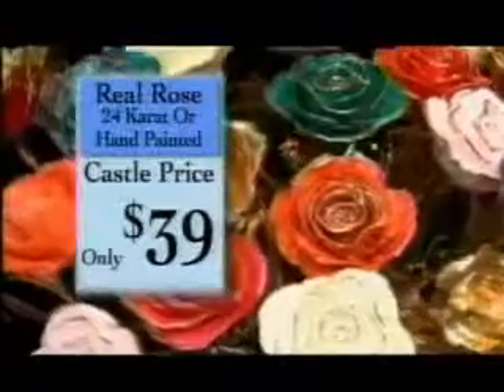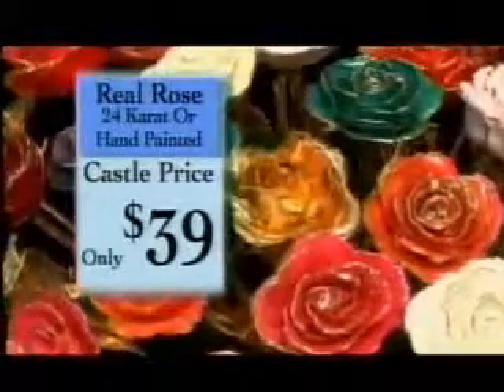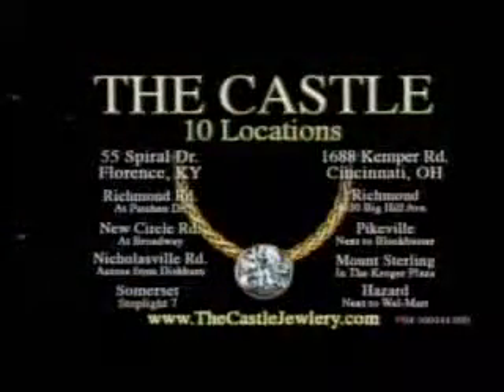The Castle — price the jewelry, half the price. This Mother's Day, get your mom a gift of love that will last forever: a real rose dipped in 24-carat gold, traditional gold, or hand-painted lacquer rose. Your choice, only $39. Shop the Castle for Mother's Day.